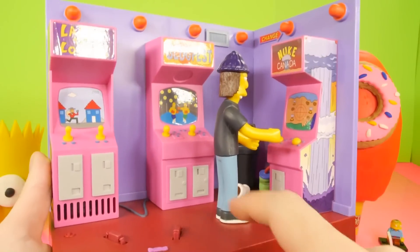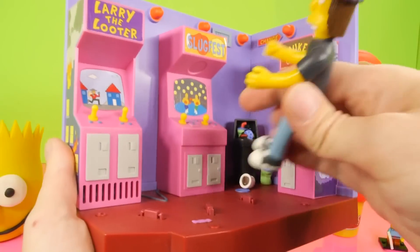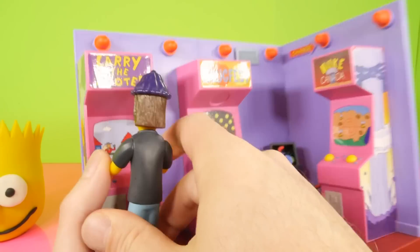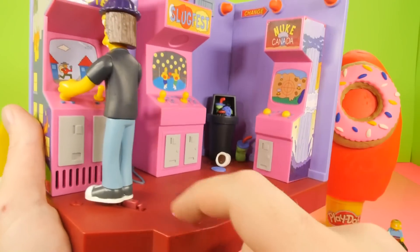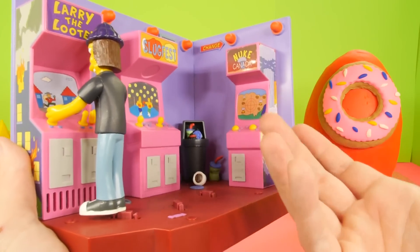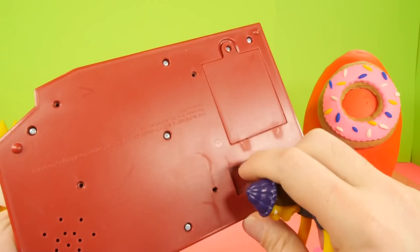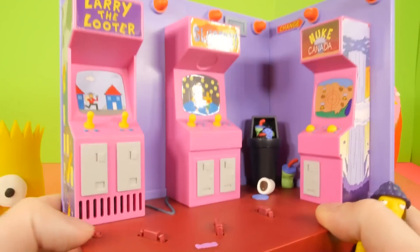Here's a look at the arcade with Jimbo in there. The funny thing about the way they put these little pegs — he can't actually reach any of the machines. If you take him out he can face this way or that way, but they didn't actually let him face one of the machines and be plugged in, which is kind of interesting. But there are three buttons right here — 'Hey, where's your diaper, baby?'